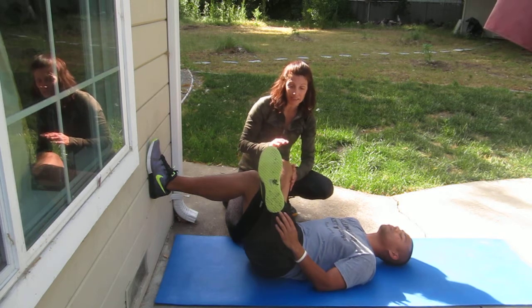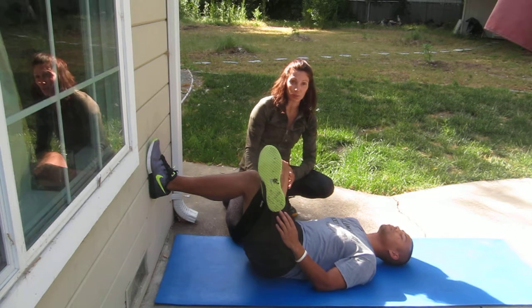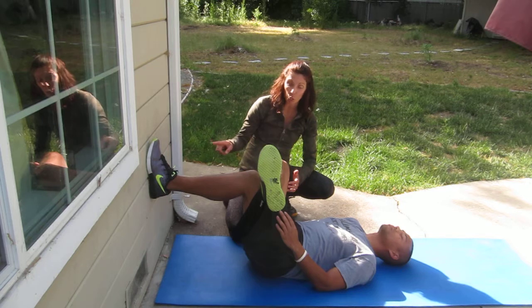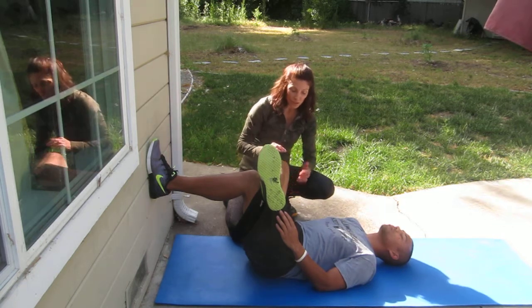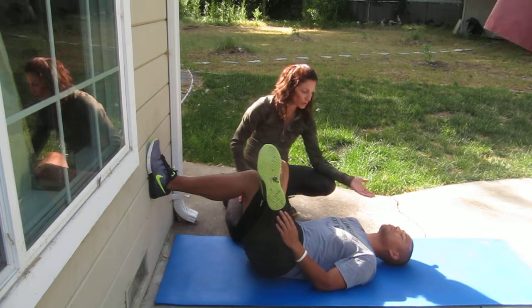I want him to hold this for about 90 seconds. I think he's feeling a stretch because I can hear him breathing. If he's not feeling a stretch, I simply have him move closer to the wall with his backside so that the angle becomes more intense. He's going to continually press this hip towards the wall.